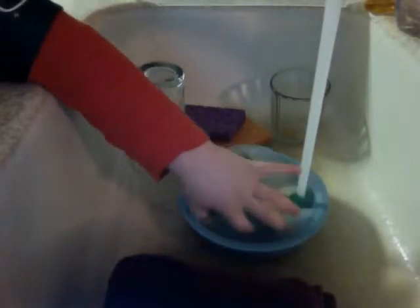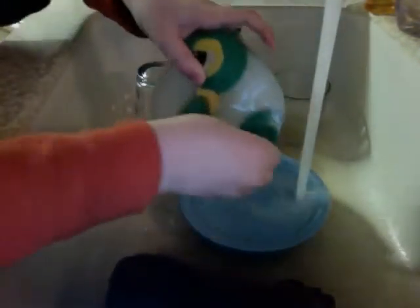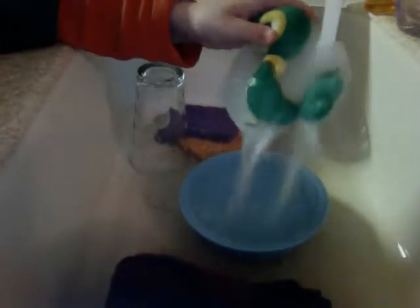Oh my god, I can pick it up! Oh my god, I can pick it up! I can't believe it — oh my god, look at it. I can pick it up!